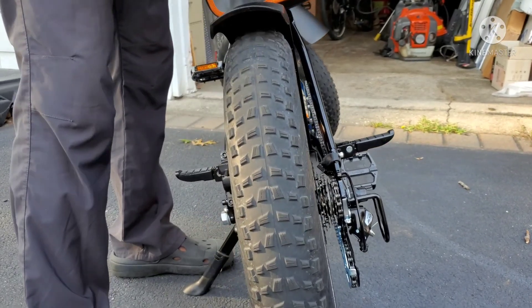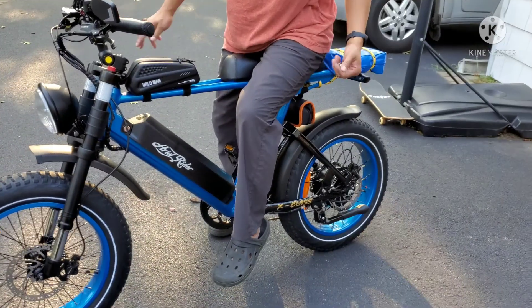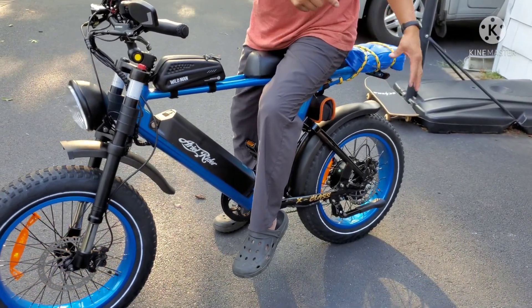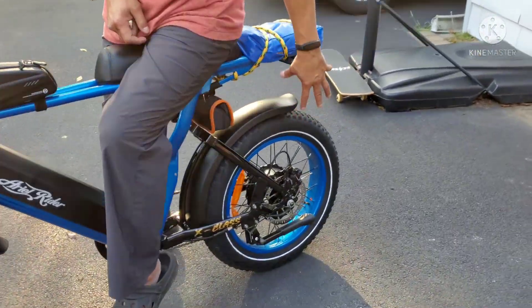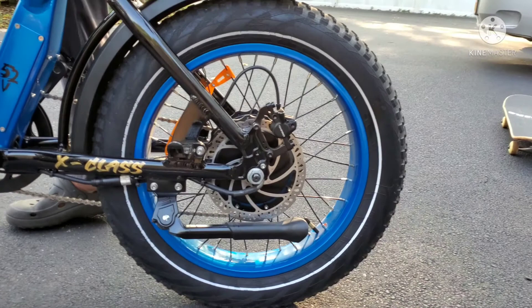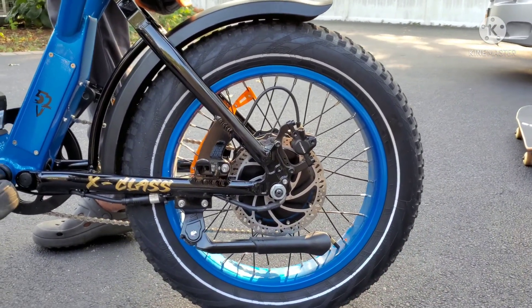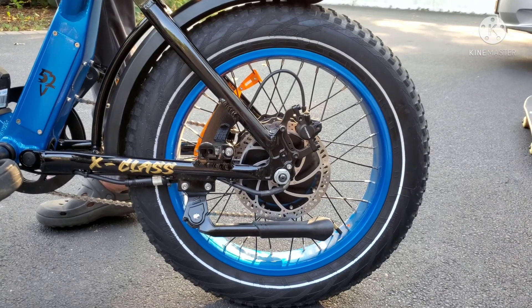I'm going to take it for a test ride to make sure there's no clicking sound. I've just taken the bike on a test ride. I tightened off all the spokes, gave every one a little bit of torque. You've got to be careful not to over-torque them and bend the rim.